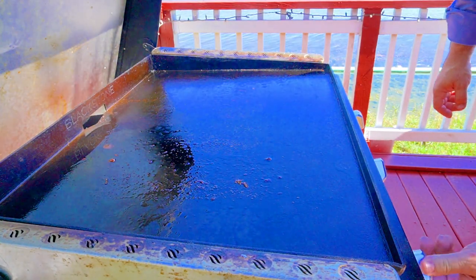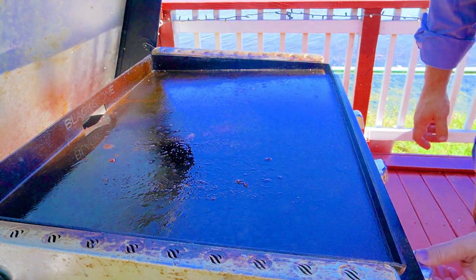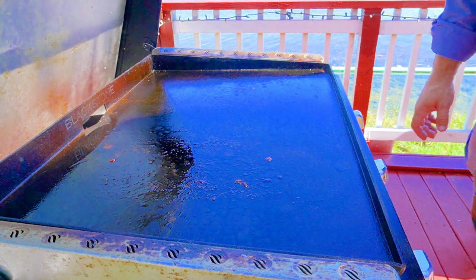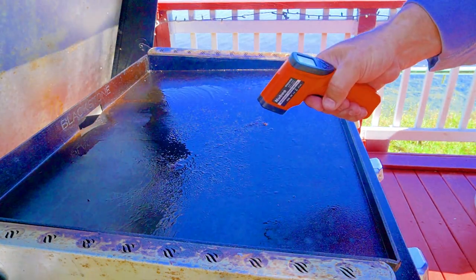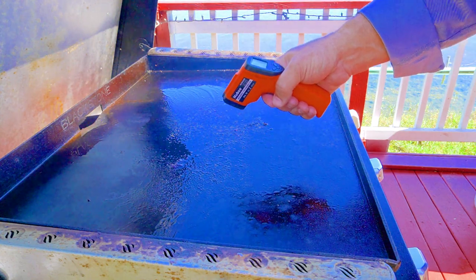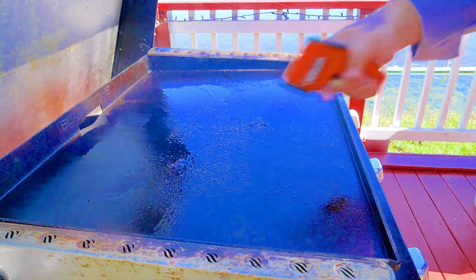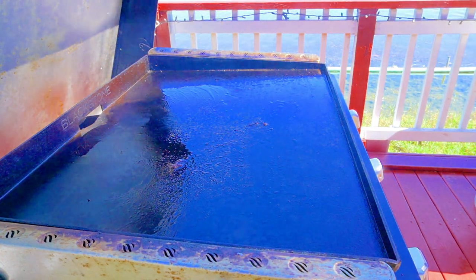Now we're gonna crank up the heat to high and try to get this thing as hot as it can. Not too windy here on the lake today. We are at 500 degrees — 450 to 500 depending on the spot. Let's go hot and fast!